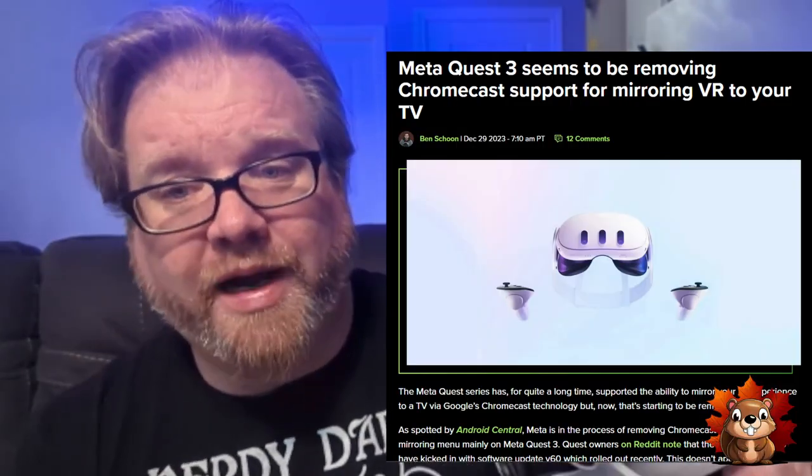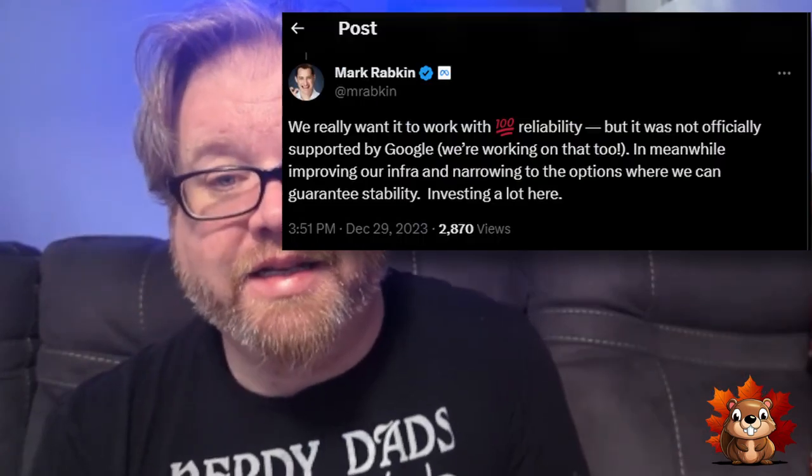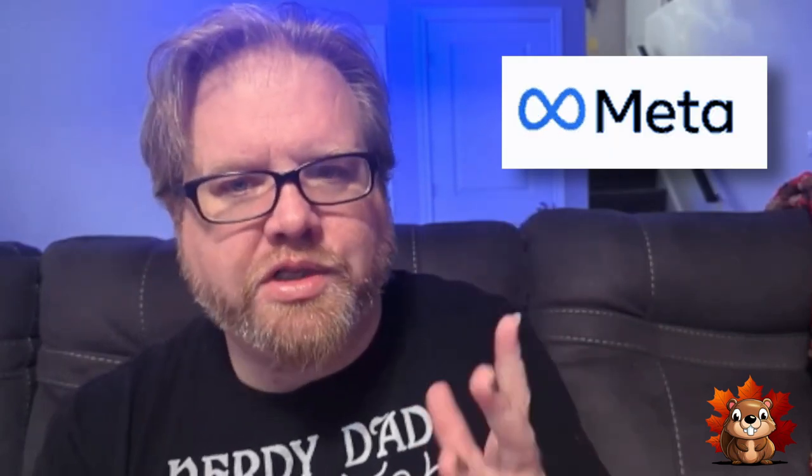This week it's been announced that the cast to Chromecast function is being discontinued. They're saying it's buggy and they have a better way to do it, which is through their app — which seems very limited to me. In this video, I'm going to show you the old way we currently cast and how Meta wants you to cast in the future. One way is very simple; one way is not.